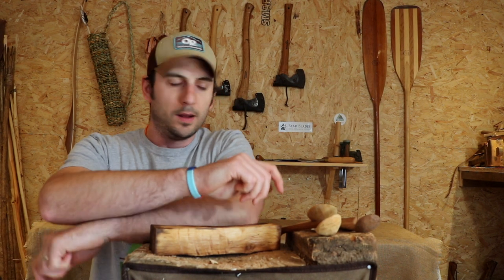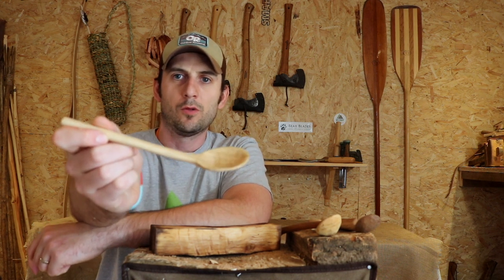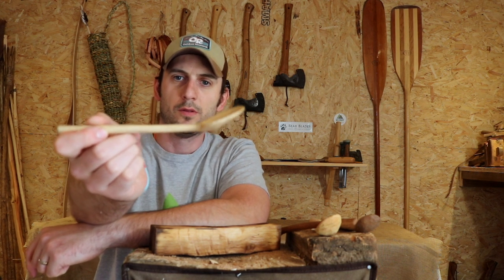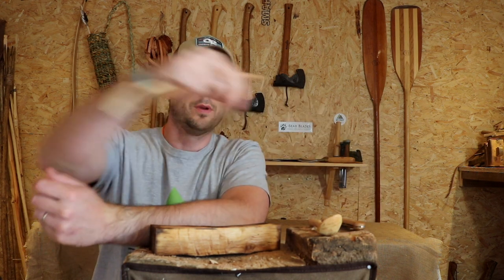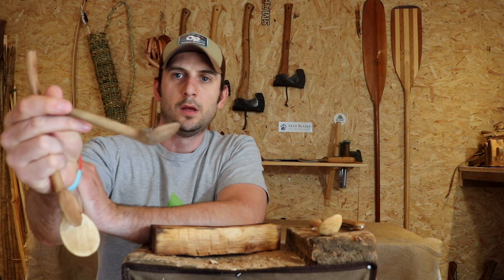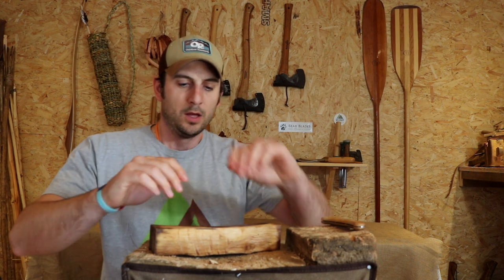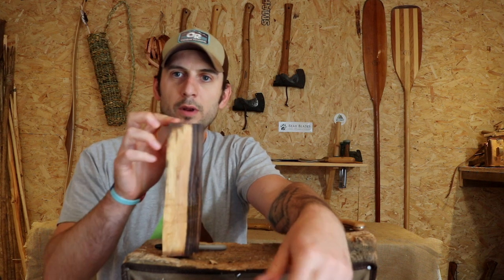This is about how to carve cranks in spoons — how to make your spoon have a different angled bowl relative to the handle. You can go as mad as you want; this one here has quite a large kink in it, but you can go as extreme as you like really.